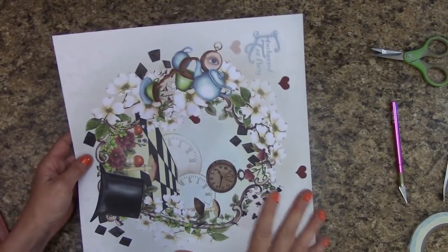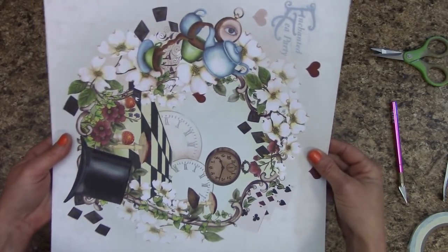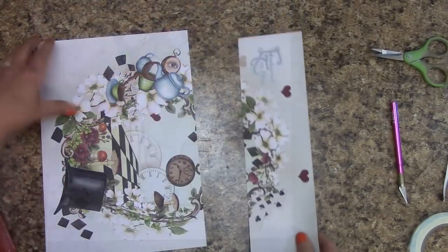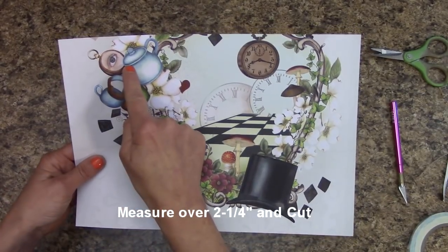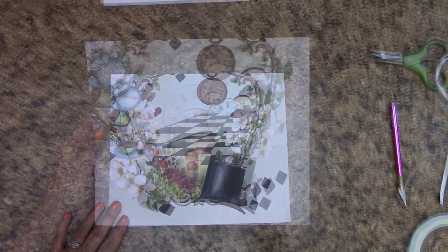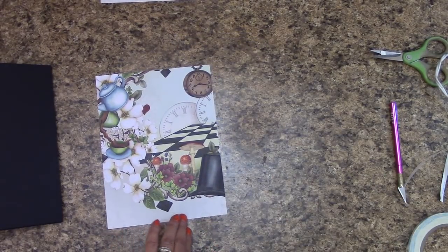I try to stay consistent on how I show you how to measure so that we all have the same leftover sheet and scraps, because I do use them. Looking at mine sideways, I'm going to measure over eight and three-eighths of an inch and cut. Stick that in your reserve pile. Measure over two and a quarter inches and cut — stick that off to the side. Then measure over six and three-eighths of an inch and cut, and stick that in your reserves.